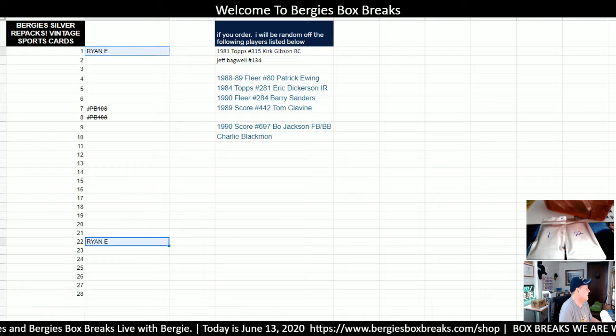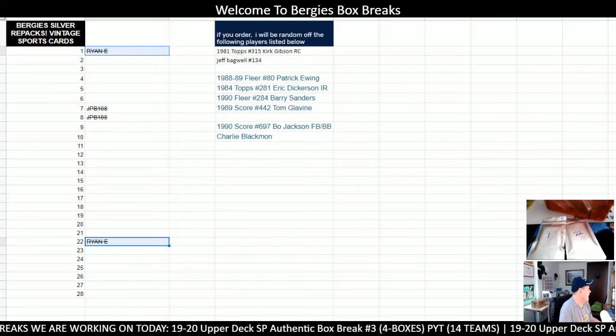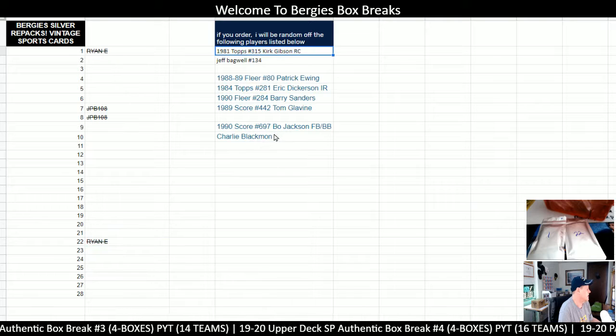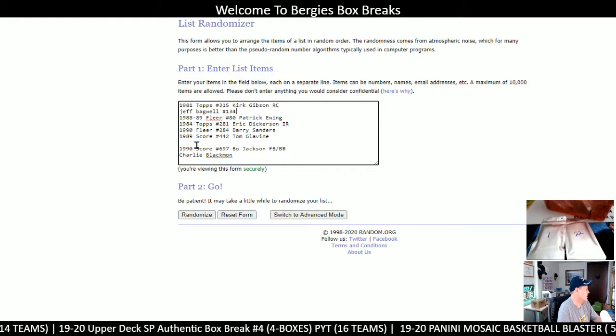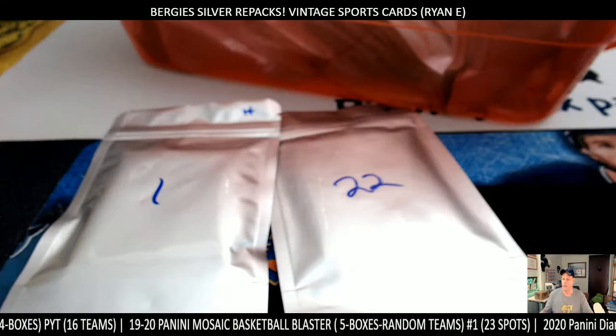Let's go over and open it up. At the end of the break, we'll set up random.org — you will get two cards, the top two cards from there. We're going to roll that seven times on that list. Pack 1 and 22, we'll do 22 first. I think that's basketball.